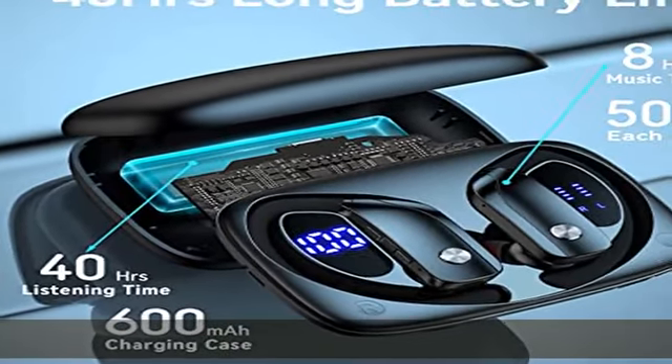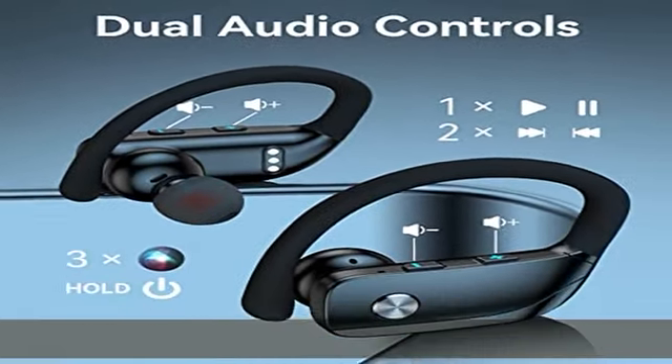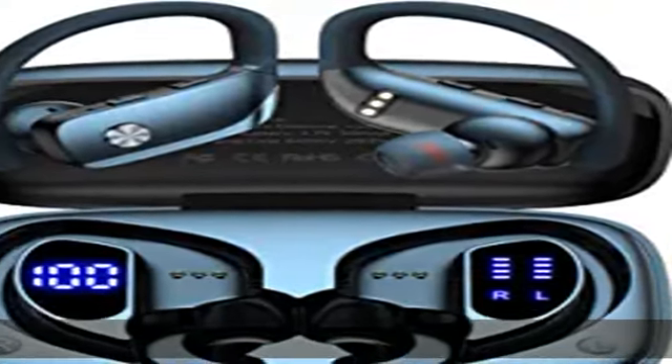One-button control and auto pairing: compared with touch control, button control is easy so that you can avoid unwanted operations and don't need to remember its instructions. When you pick the wireless earphones out of the charging case, they'll automatically connect to the previously paired device.